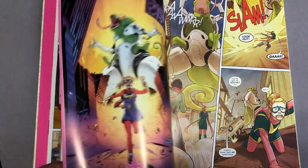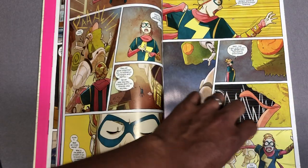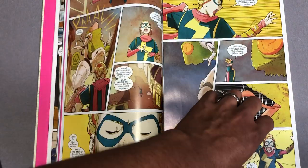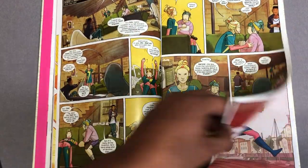I absolutely love the artwork by Nico Leon and Ian Herring. I think it's wonderful — it's up there with Adriana Alphona. As far as the simplicity, it almost looks like a cartoon.